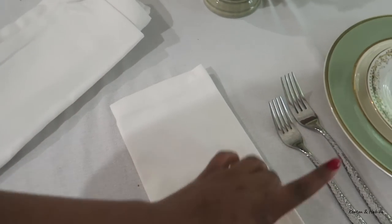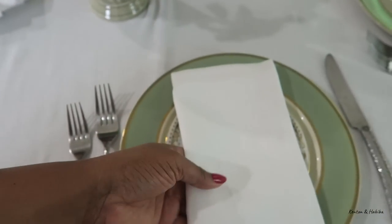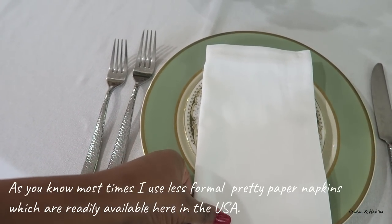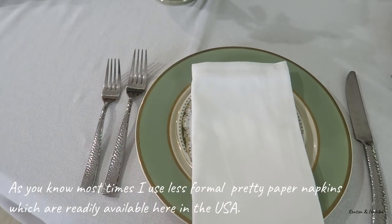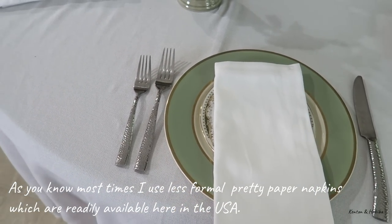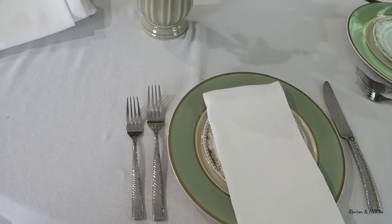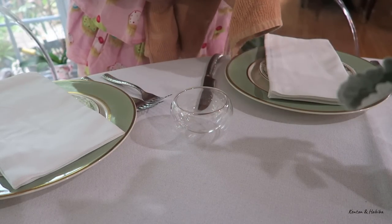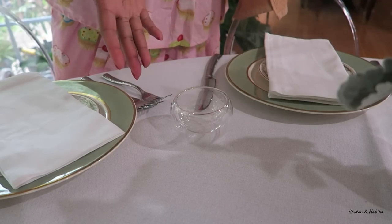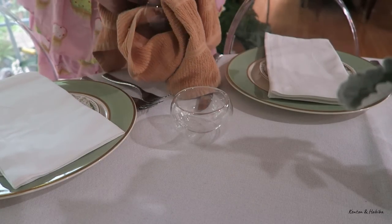You can put the napkins under your cutlery or on the side, or you can put them on top of the plate like I'm choosing to do here, because it makes it easy for the person to just grab it and put it on their lap as soon as they sit down. This tea set was actually the excuse for this tea party, so we get to use it. Like my grandmother always says — use your stuff.